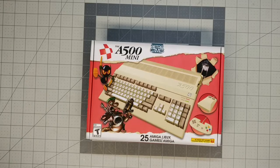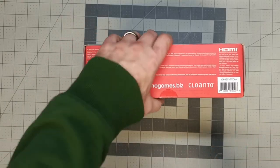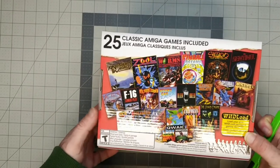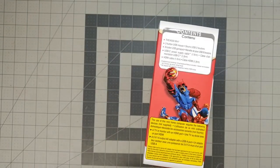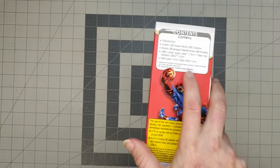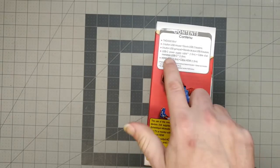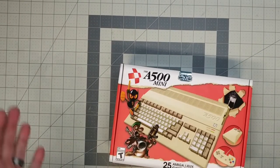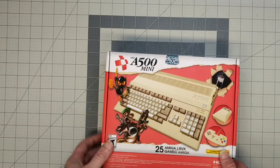Alright, A500 Mini — let's get into this. This is the North American version; I think the games are more or less the same. It includes a two-button USB mouse, a USB gamepad, and a USB-C power supply cable. I think it's cool that they include a gamepad. Retro Games doesn't have the greatest track record with joysticks, and I definitely get along better with a gamepad than with any joystick.